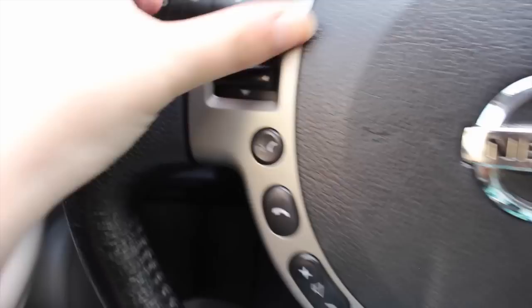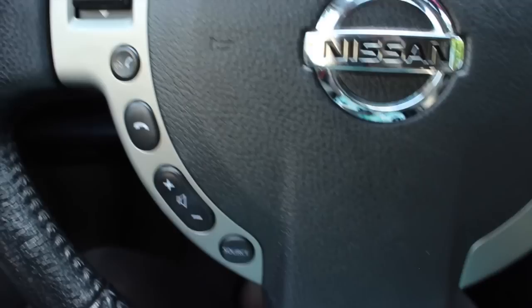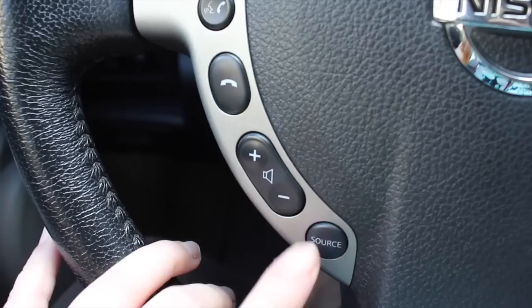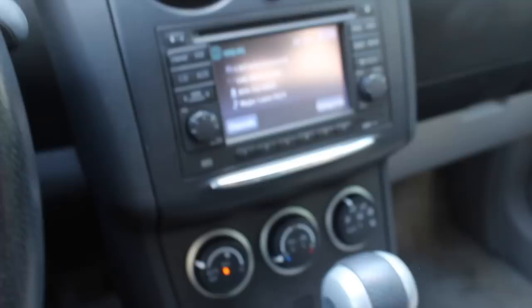This just goes up and down with my music. This is the call or answer button, this is the hang up, volume, source — and this one changes the radio, like different stations, or if you want to do XM, FM, CD, aux, all that stuff.